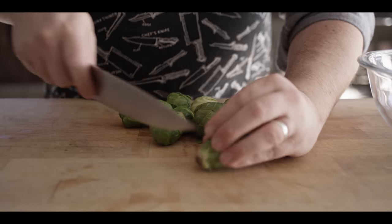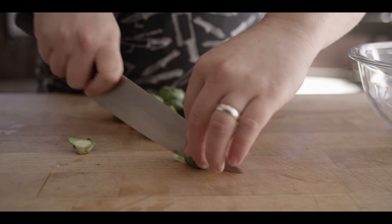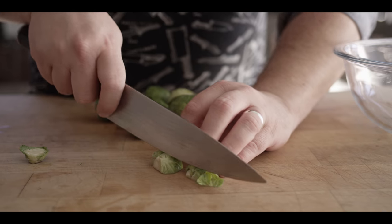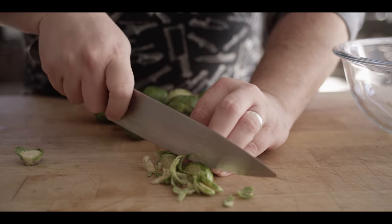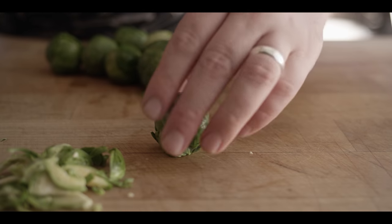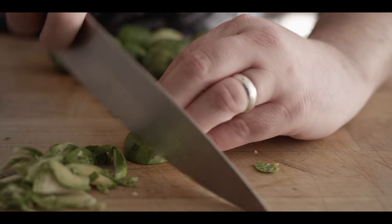Now we're gonna prep the veggies for the slaw — just three really easy vegetable ingredients: Brussels sprouts, bean sprouts, and carrots. The Brussels sprouts have already been rinsed. We're gonna cut that stem end off, cut these in half, and then just do a shred on them. Line them up right next to each other and slice them as thin as you can. Take the stem off, cut that in half, and go in as thin as you can.